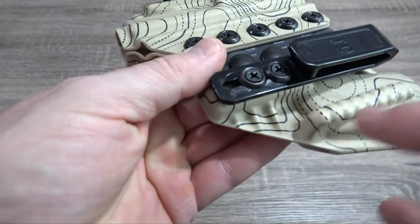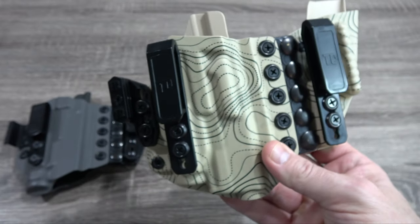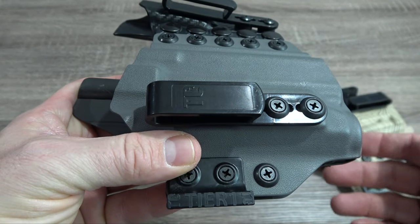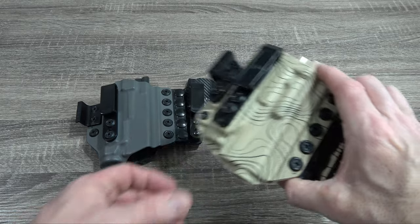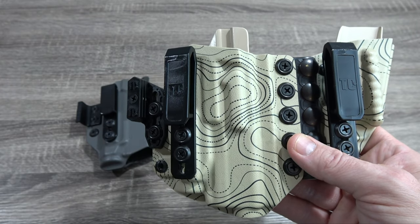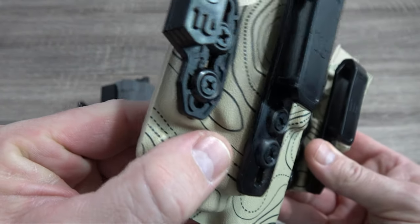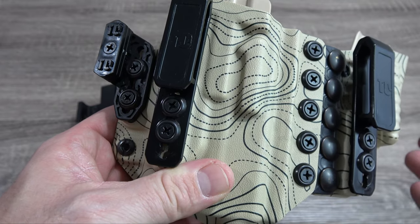You'll notice there are some reinforced Kydex ridges or ribs here. There's not as much on this side because this is for a smaller gun — this is for a Glock 48 — but you can definitely see them located here, and they are not part of the standard Aegis form. Again, it doesn't mean this holster won't last a very long time. It just means the Aegis Elite and the Axis Elite are built for more active lifestyle people and those who are a little rougher on their equipment. These reinforce structural areas that have a higher likelihood of suffering stress fractures.